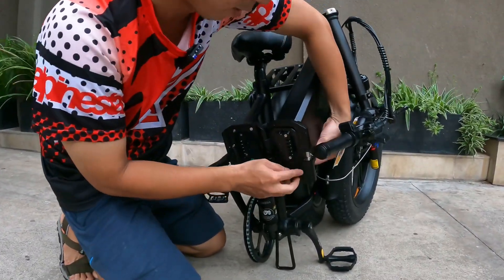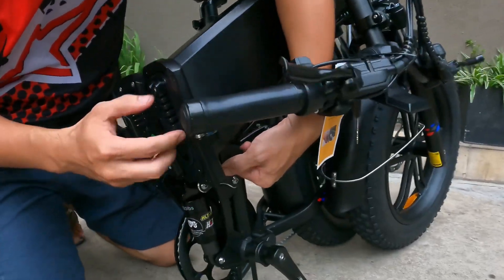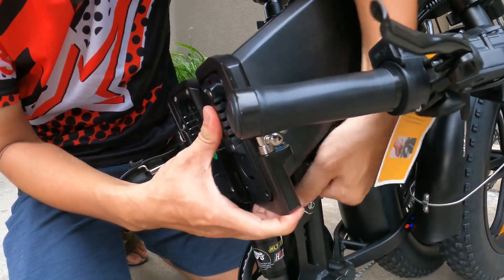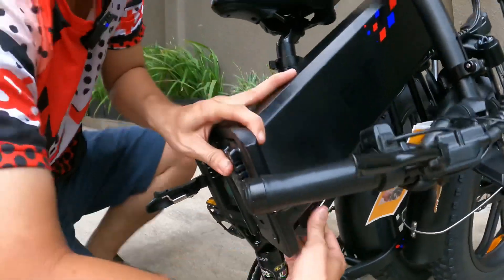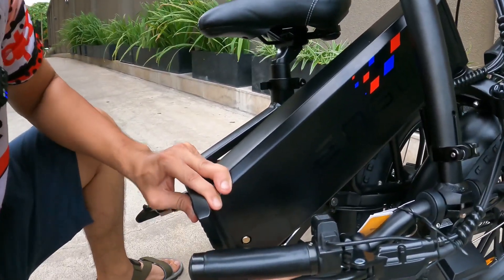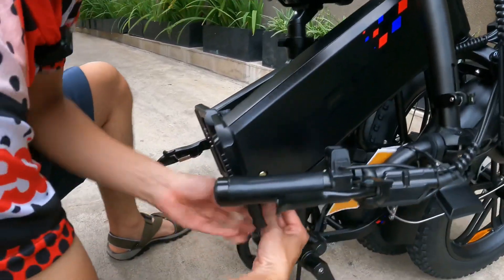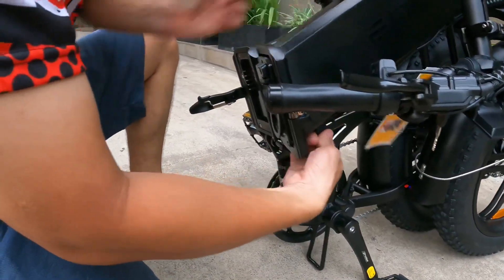Mình sẽ gỡ cái cục pin ra cho các bạn. Đầu tiên các bạn sử dụng một cái chìa khóa nằm dưới, các bạn chỉ cần gạt lại. Rồi các bạn dùng cái chìa khóa, đẩy khóa qua, là cái cốt này sẽ mở ra và các bạn có thể gỡ được cục pin.